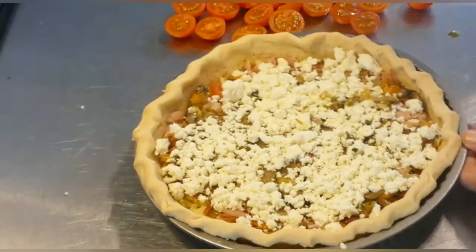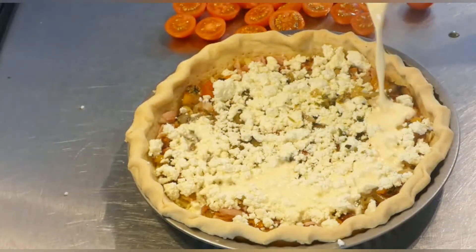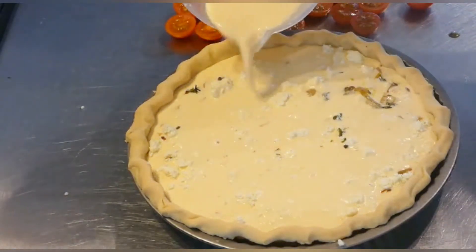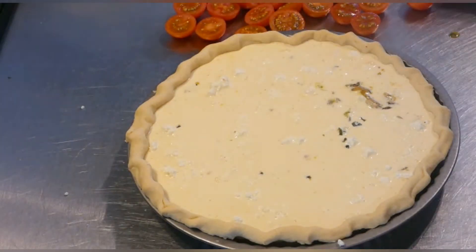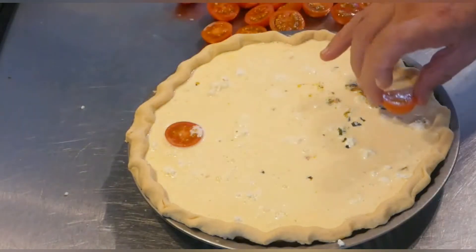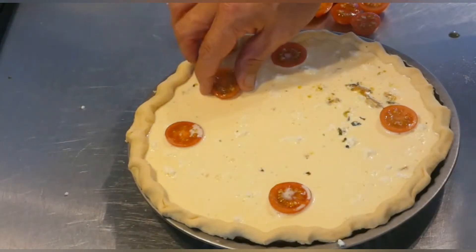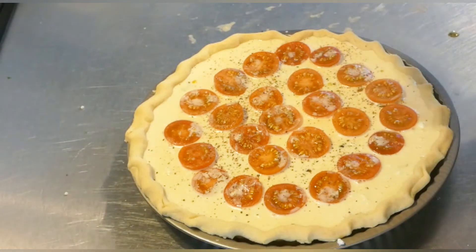Now we're going to pop in our custard. This is a savoury custard — we've seasoned it with salt and pepper. Pop that in. You may not need all of it, but don't forget to leave a gap at the top because you're going to put some tomatoes in shortly. Some halved cherry tomatoes, which I'm very proud of. You can make whatever pattern you prefer on top. I'm attempting to make a circular pattern. A little bit more pepper on top of those tomatoes. It's all ready for the oven.